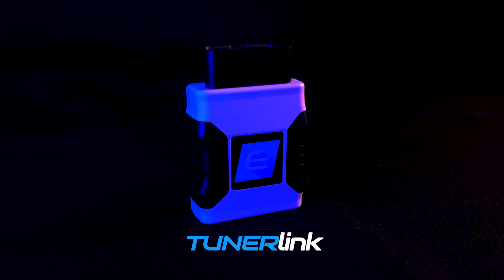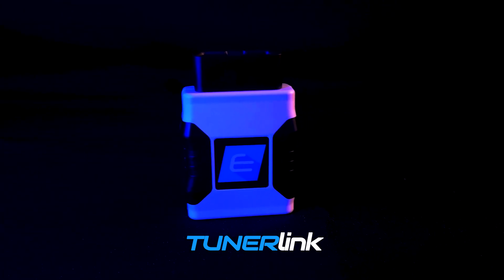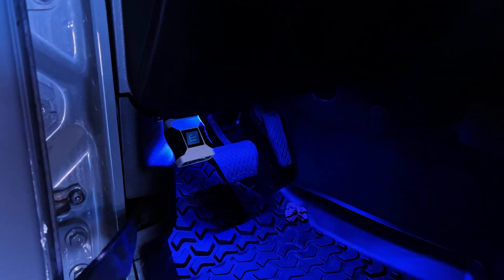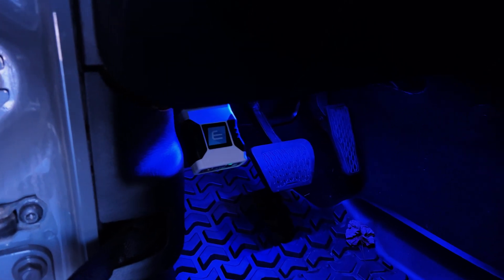Hey guys, Toby here with Euro Compulsion Tuning, and today we're going to talk about the all-new Euro Compulsion Tuner Link for the Jeep Wrangler JL 2.0L Turbo. This device allows you to tune both the ECU and the TCU in your Wrangler straight through the OBD2 port. Today I'm going to give you a brief summary on how the Tuner Link works and what to expect when you get it for your Wrangler, covering what's included and how it communicates with your car.